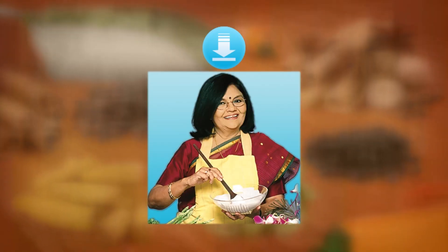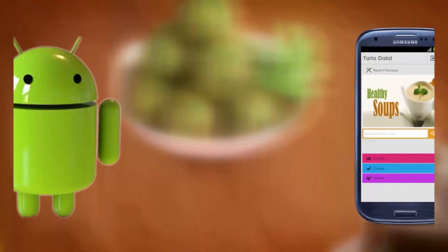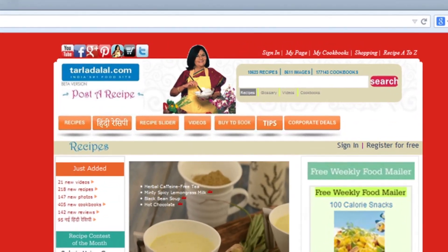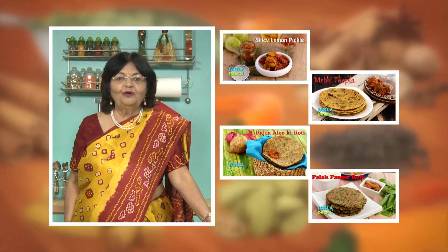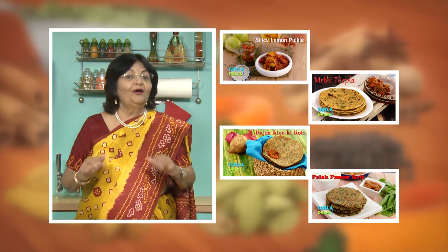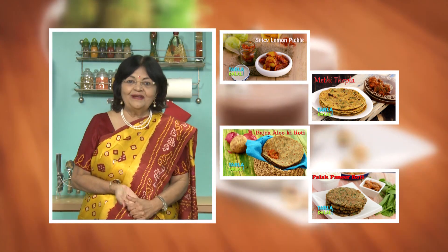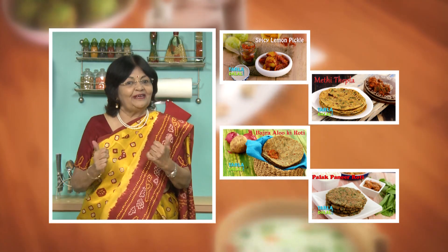Download the Tarla Dhalal app on your Apple and Android devices. Follow us on Facebook at tarladhalal.com. If you enjoy our recipes click like. To see more of my recipes click here. Please share your comments — I would love to hear them, I'm waiting for them.